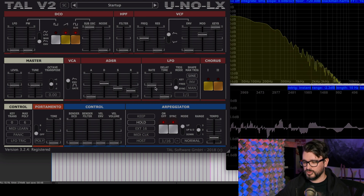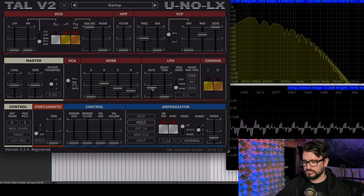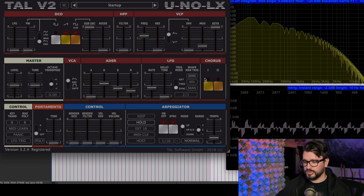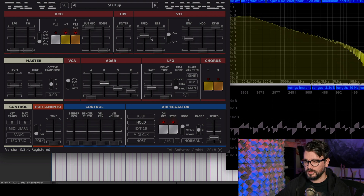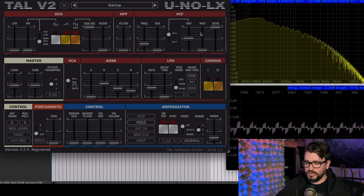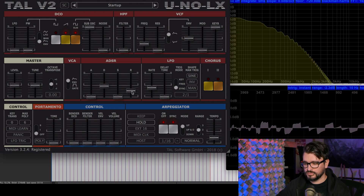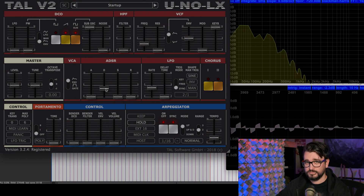I'm going to change the speed of this. Or we could remove that and just use the envelope function. Now the filter is following the ADSR shape. So let's turn down this ADSR.